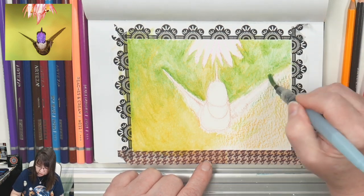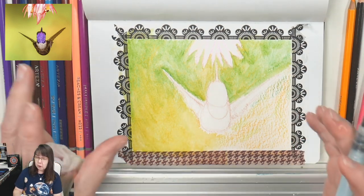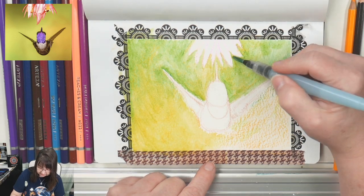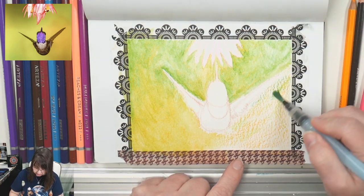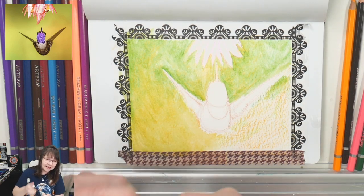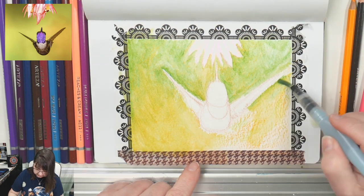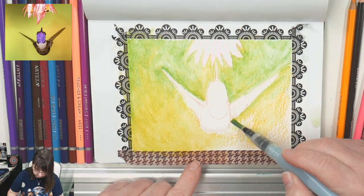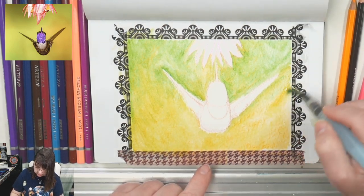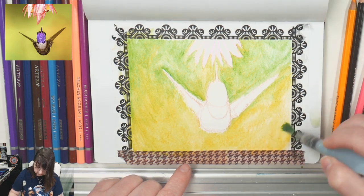I'm trying to do a live feed every week. I've shifted over to Thursdays at 11 — that's Pacific time. Right now I'm just getting that background in, working up to the little bird. By laying the pencil on its side I'm able to get the color to flow and dissolve.